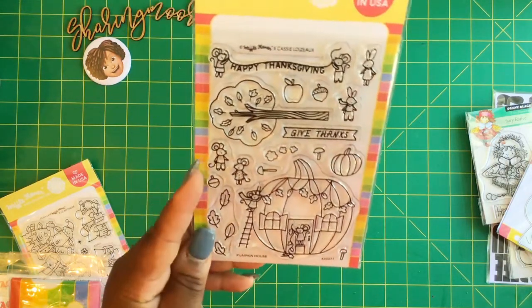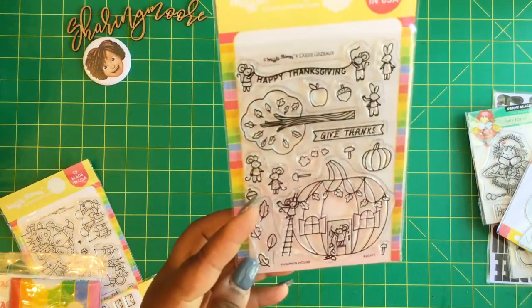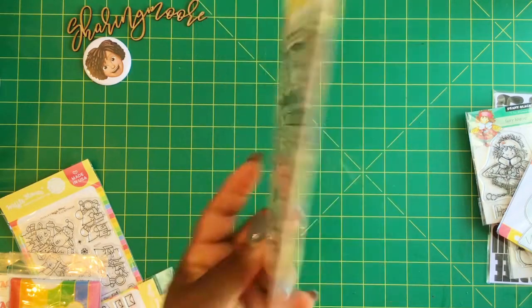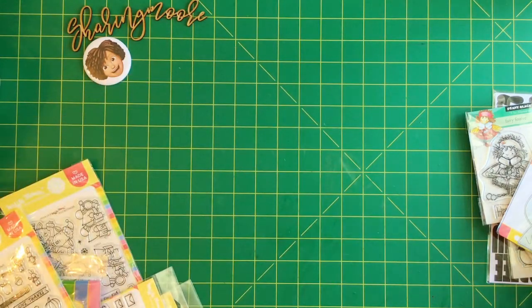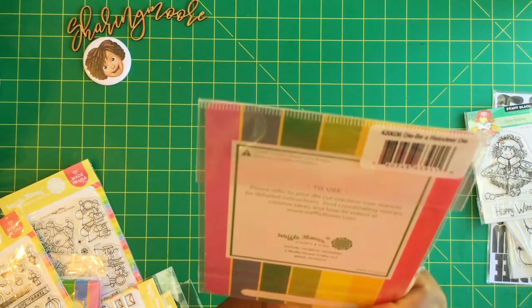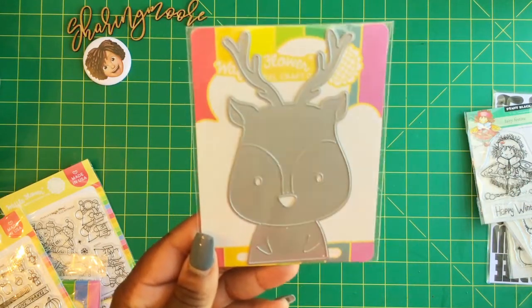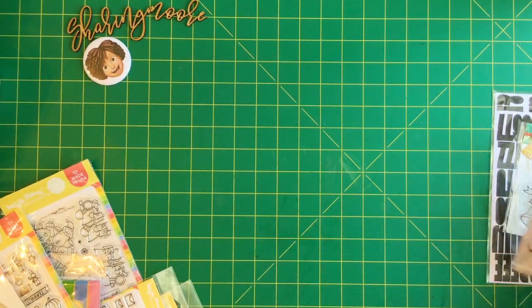I also got this Pumpkin House stamp - again with the mice - and I'm probably going to gift this in a fall swap that I normally do. She likes critters so I might gift this to her; I thought it was really cute and a really good price. Also this die right here is the Reindeer Die - the picture's really cute and it was a good price so I went ahead and got that one as well.